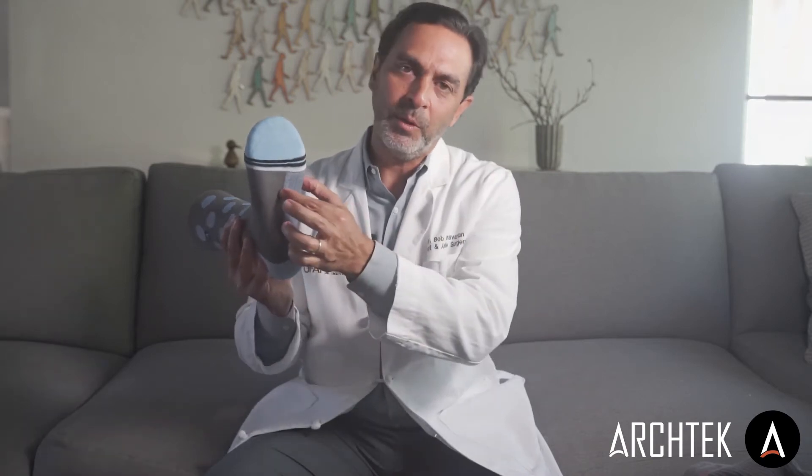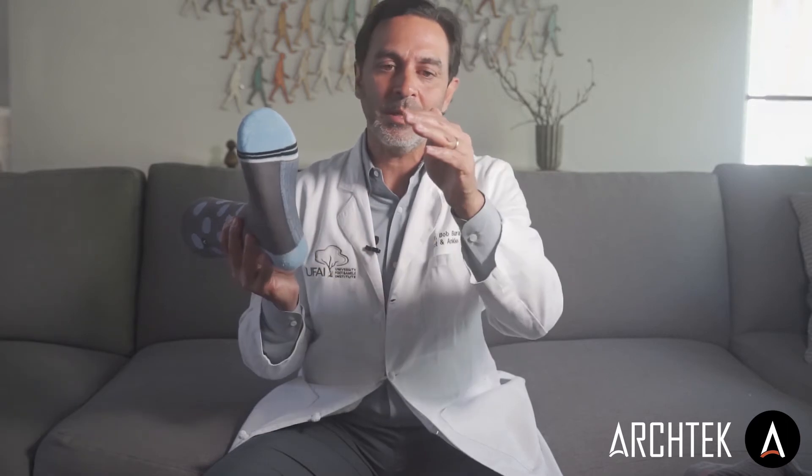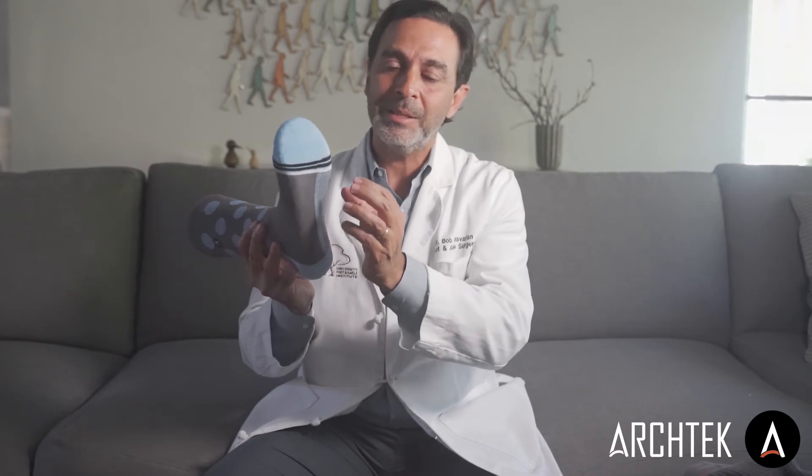We started with our patented five-layer arch support material, which is dynamic, meaning there's a little bit of give so that your foot doesn't get weakened like it does with an insole, but it still gives you solid support in your arch.